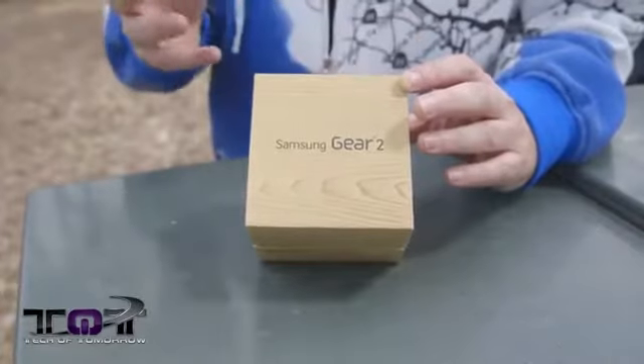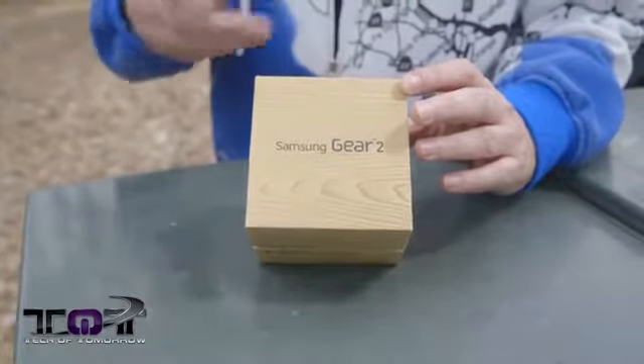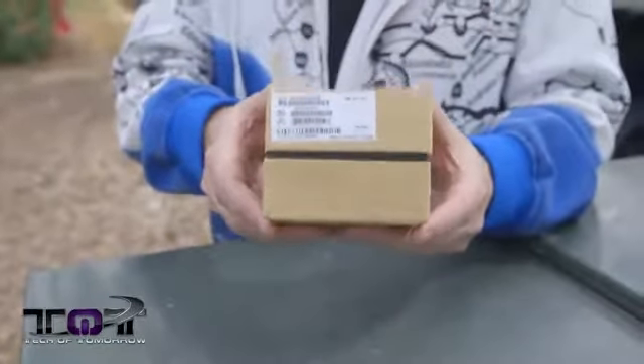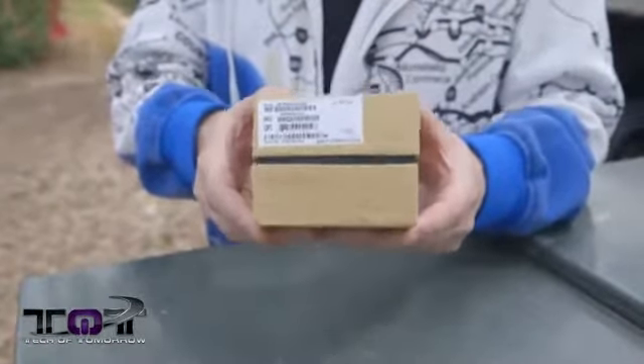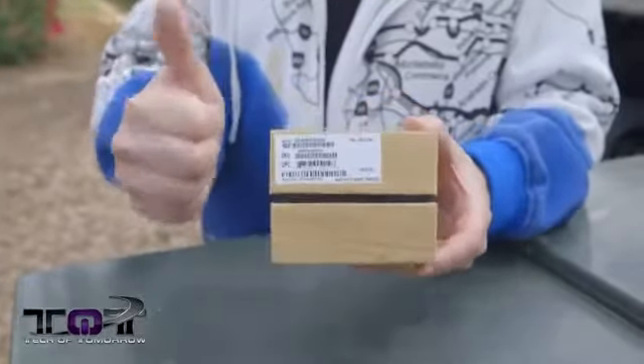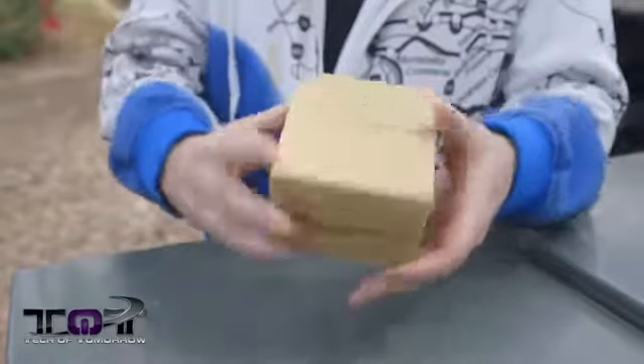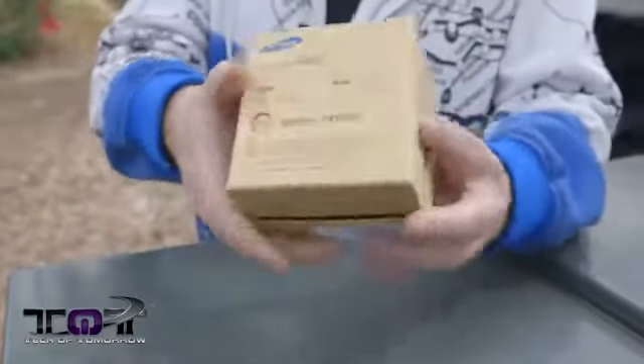First off, let's start with the box. Just like the S5, it's made out of recycled material with soy ink. Not a lot to this box — it's basically four little corners. It says it was made in Vietnam, which is really cool for the Vietnamese people getting some of that Samsung cash.